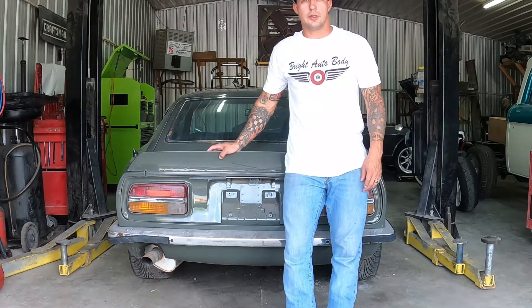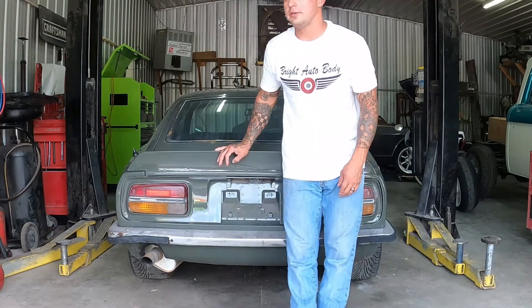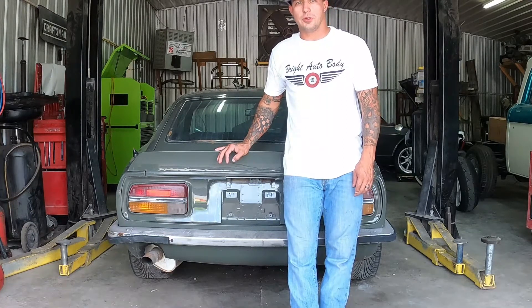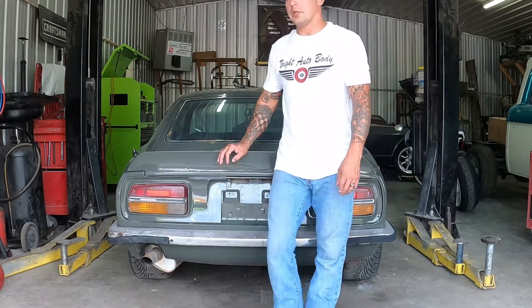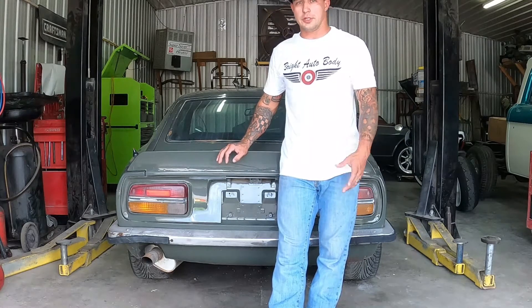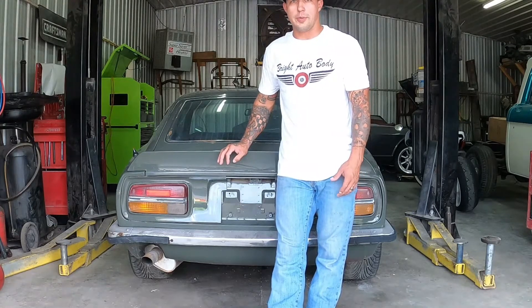What's up guys, I'm here today to talk about this 1970 240Z - a Fairlady Z from Japan here in our shop at CB Auto Innovations. We're doing a project video on getting this bad boy started. Before we get it torn apart, we want to show you what we're working with and the process of what it takes for a full auto body restoration.